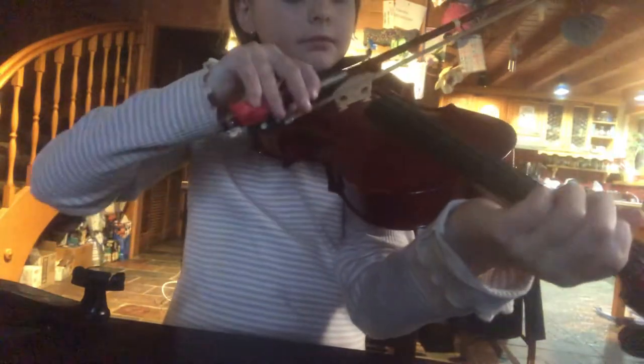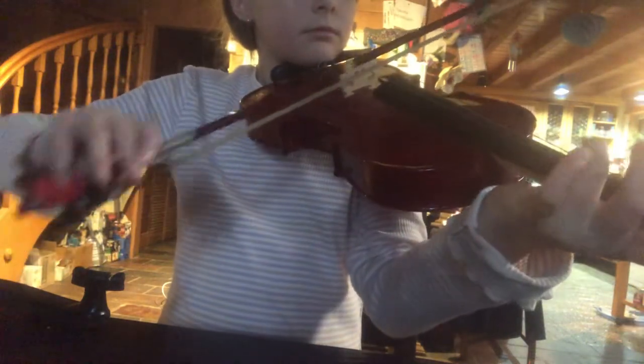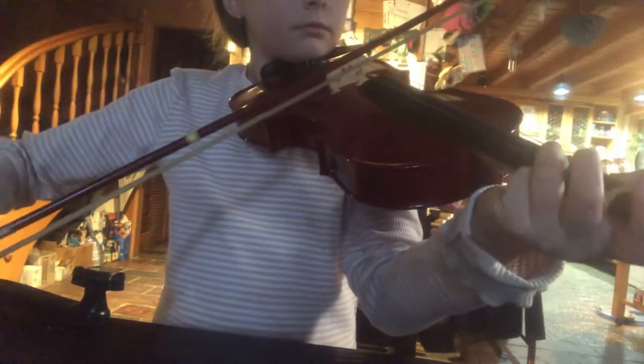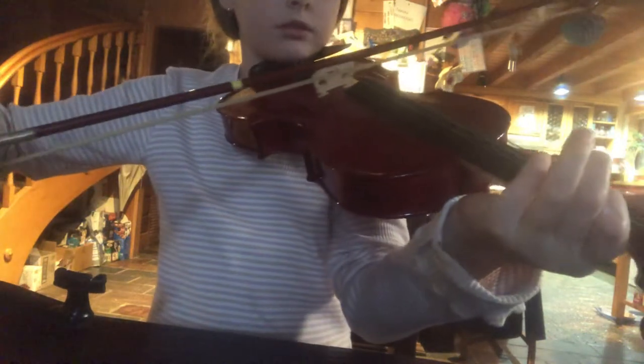And hold it here. Then it should sound like this. So on the last one, you really hold it like that.